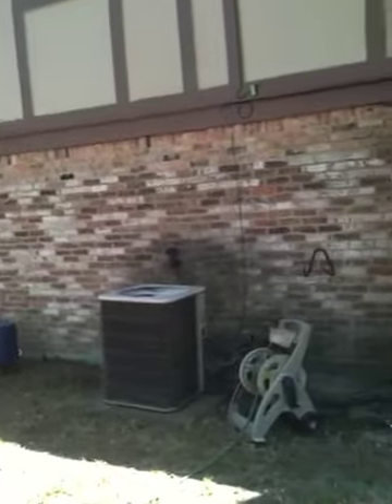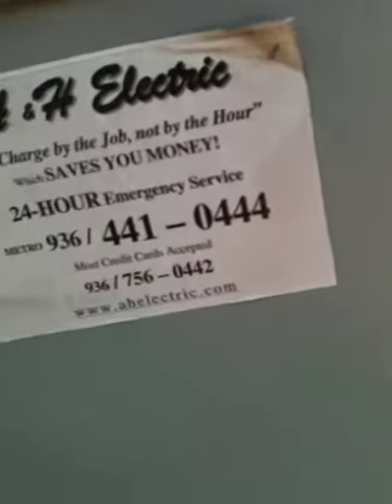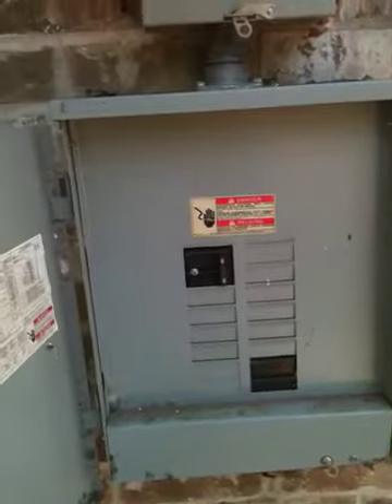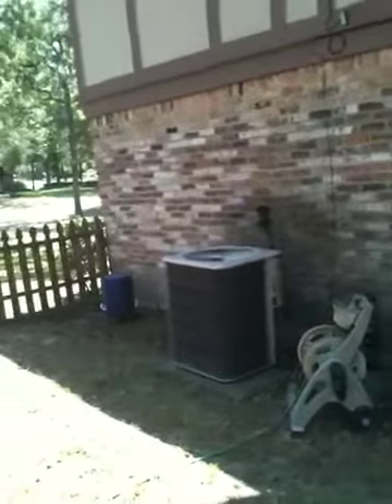The only thing about this one is the electric panel is in the garage. When you open it, the only thing it has is these 100-amp breaker switches. So I hope that's not an issue — I'll have to ask everybody, and if it is then we're going to have to come back out here and change that.